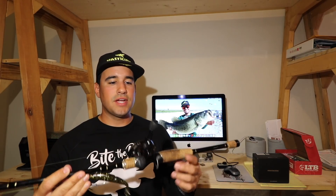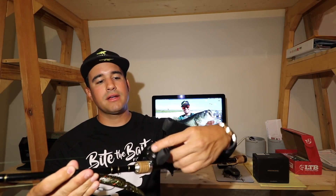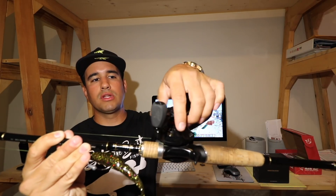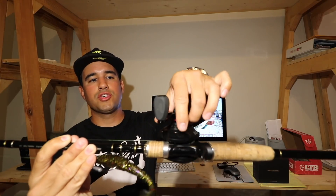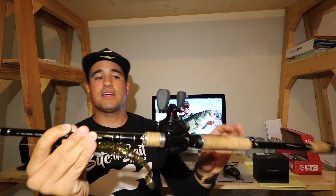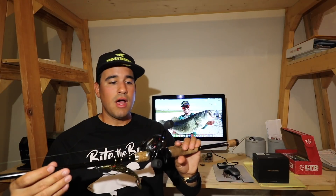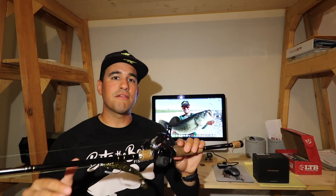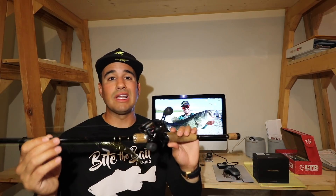It has a three disc carbon fiber drag system. It's a star drag system that actually clicks when you loosen or tighten it, so it's really good for knowing exactly what you're doing when you've got to tighten down on a fish or prep the reel before you go out. I found this reel is really good at stopping a big fish. A couple clicks just below max drag gives me enough room to play with those bigger largemouth bass and peacock bass, and I've had a lot of success with this reel.